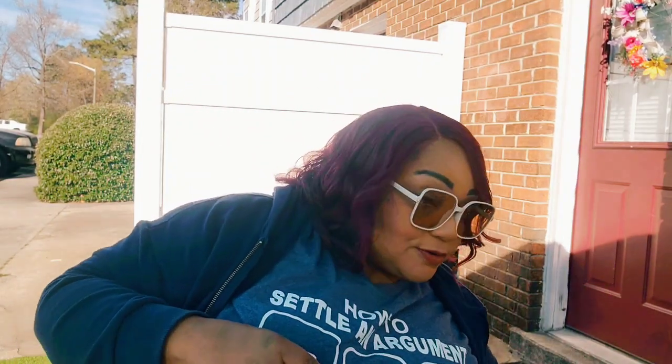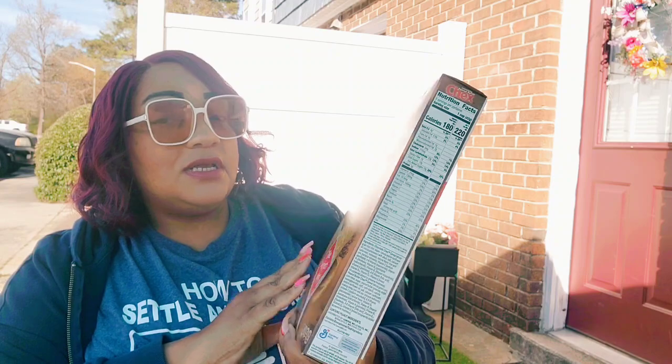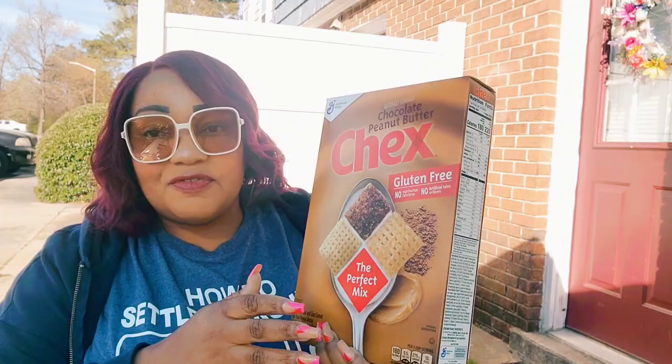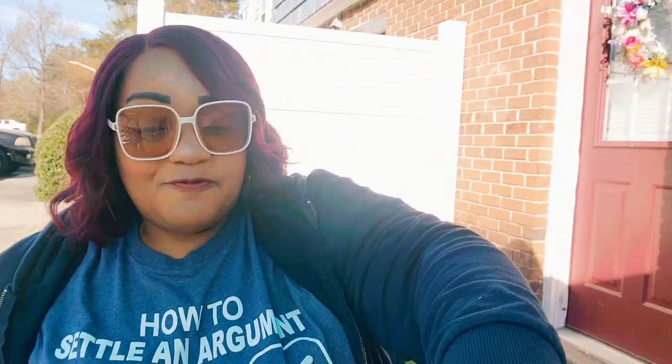I found this Chex cereal — I saw it in Florida but didn't buy it due to travel logistics. For $1.25 it's fine because sometimes you have a taste for cereal and sometimes you don't. I love chocolate and I love peanut butter so I'm hoping I like it.